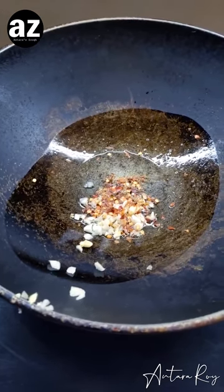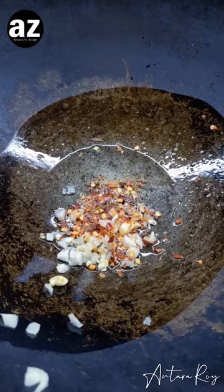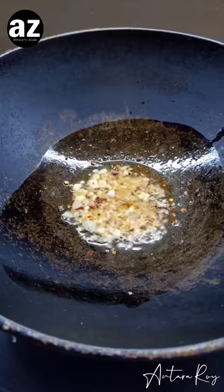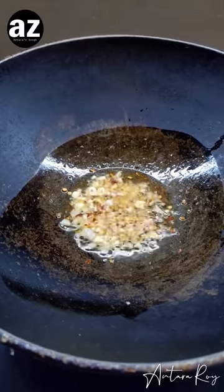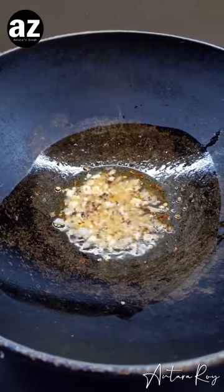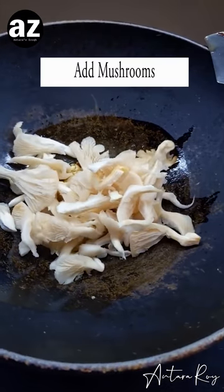When you see a sizzle like this, let it sizzle for about four or five minutes more so that you can see some golden color on the garlic cloves. When it reaches this color — you can see it's quite golden now — this is the time I'm going to start adding my mushrooms.